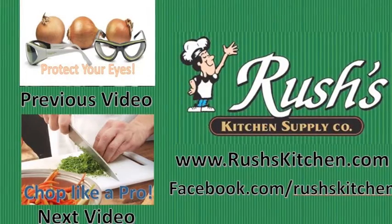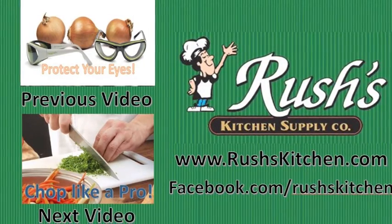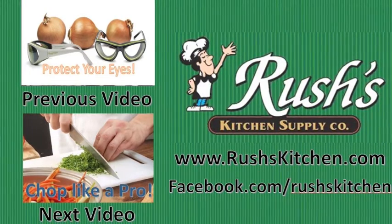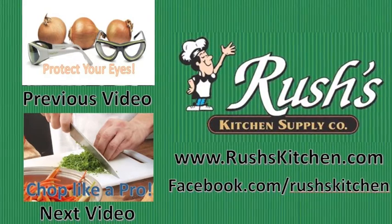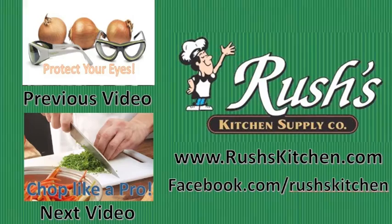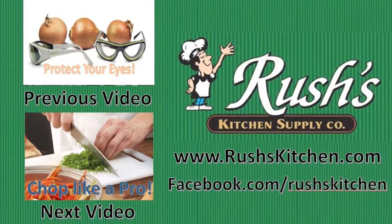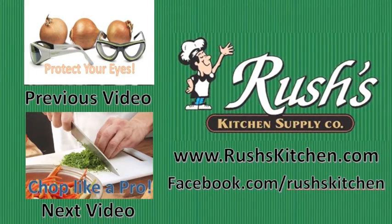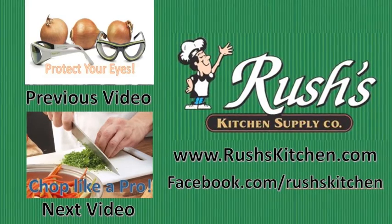Hey guys, thanks for checking out our video. If you want more information and cool kitchen tips, go to our YouTube channel at YouTube slash Rush's Kitchen Supply Idaho Falls. Subscribe to us today and you can check out more fun things. Also go to our website to see products if you want to buy them: rushkitchen.com. Bon Appetit!